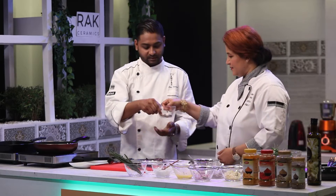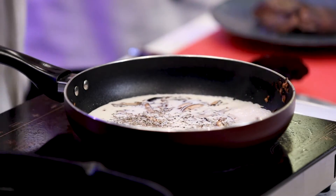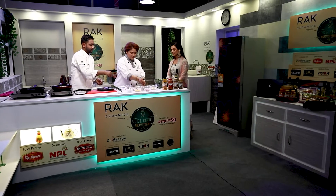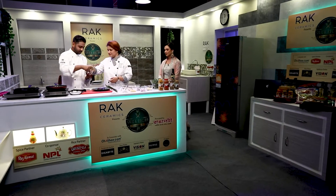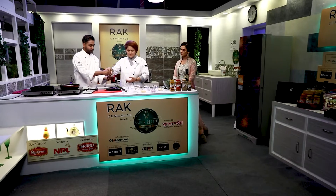For the herbs in the sauce we have basil, pita, and oregano.